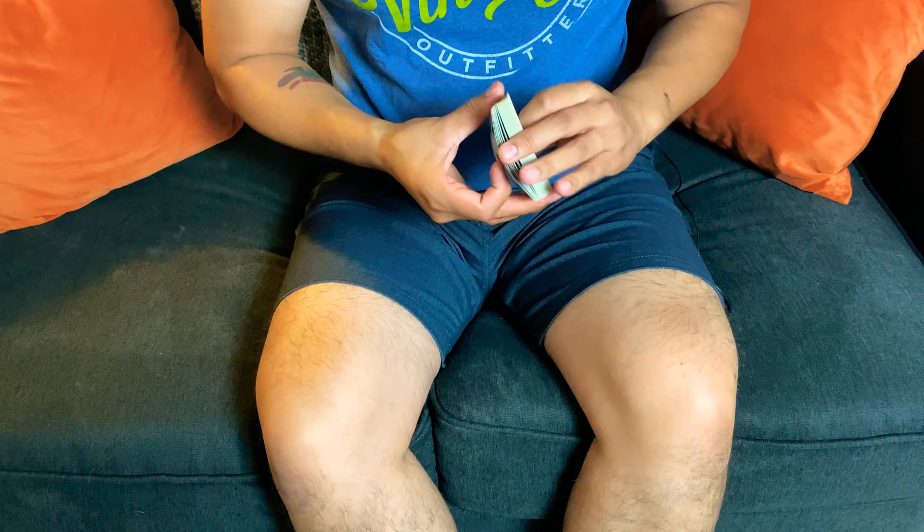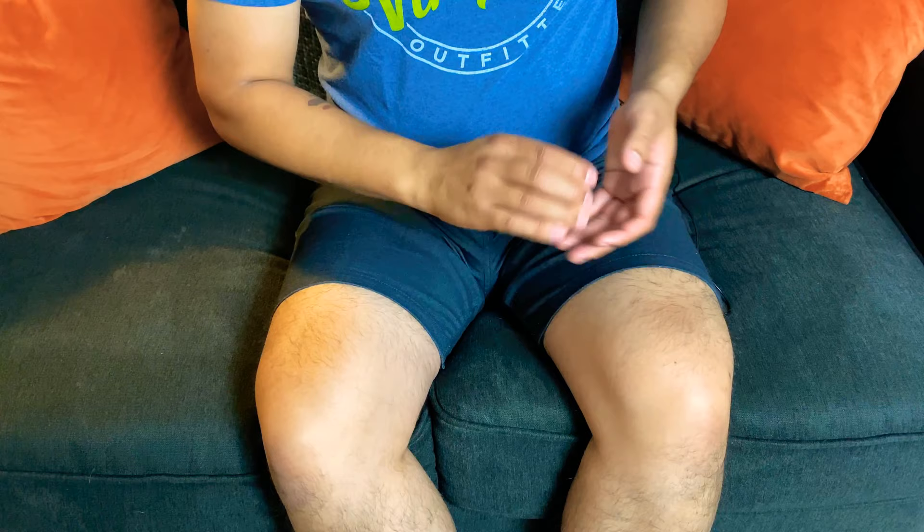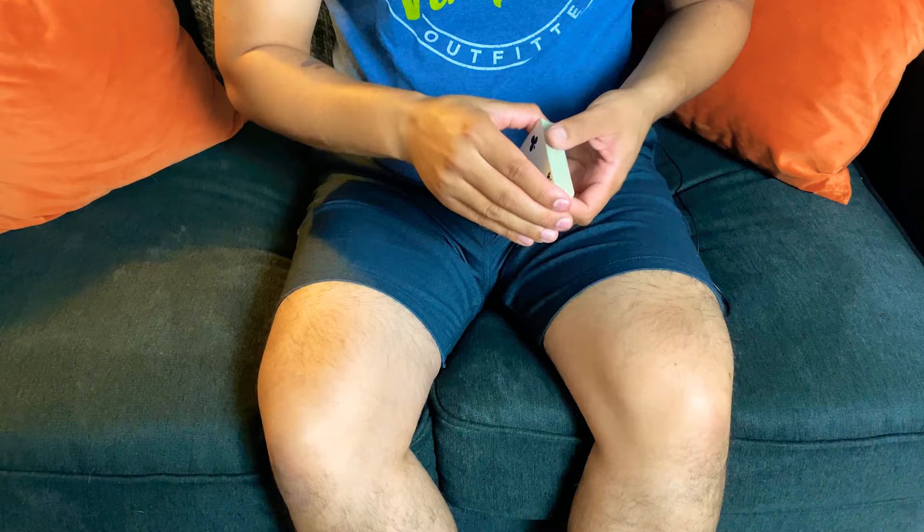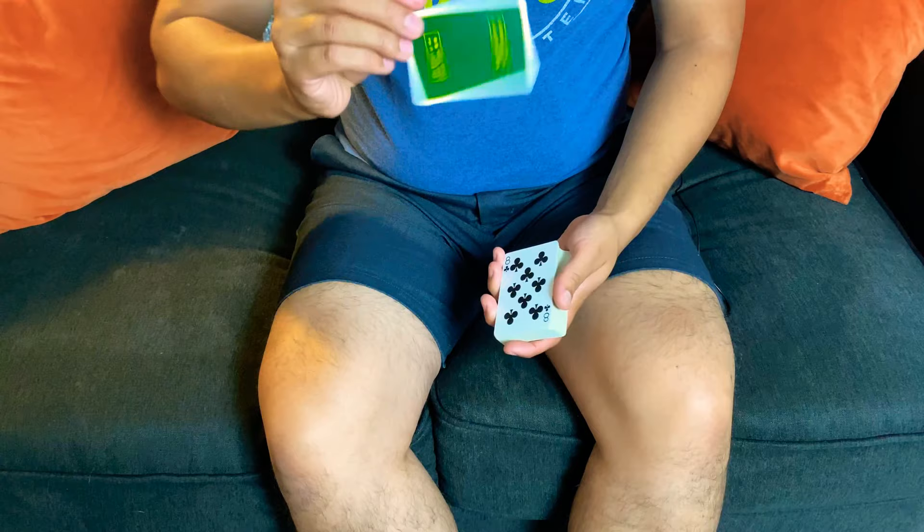For the color change: get two cards with a double lift and execute the one-handed top palm. You can shake the deck and it changes. You can change it back if you want. You can go through the motion as if asking 'is this your card?' and when it's not, hand them the deck while concealing the palmed card.